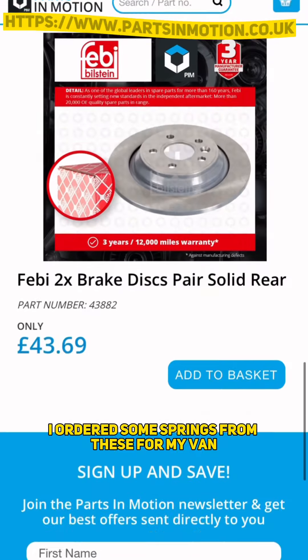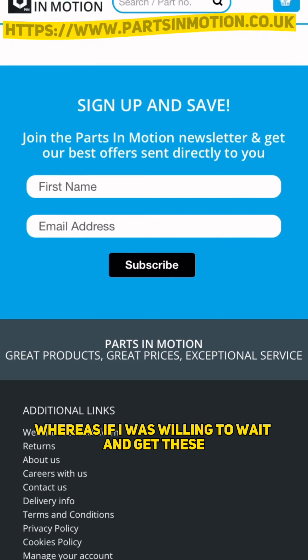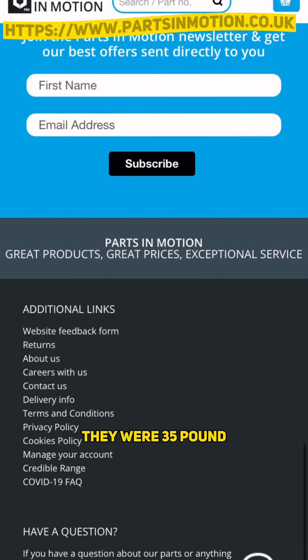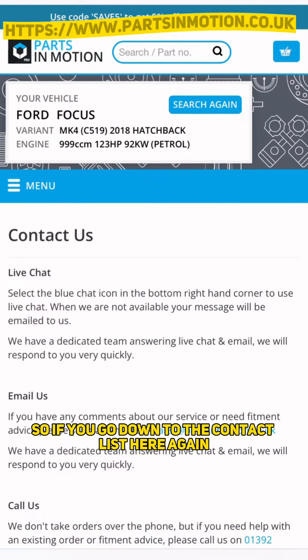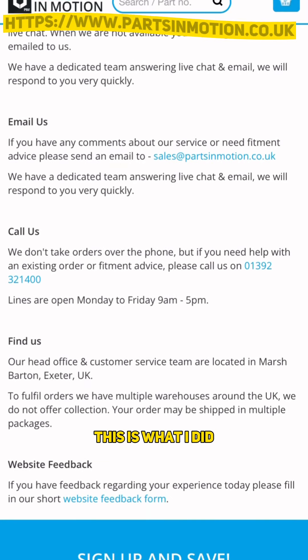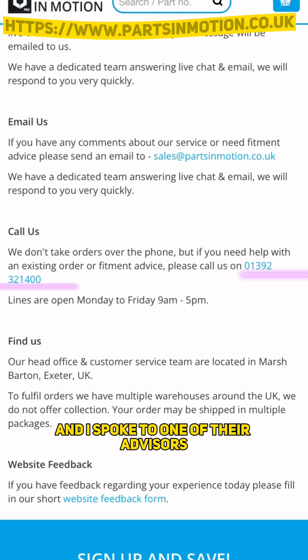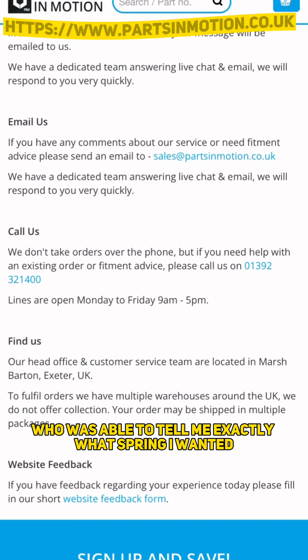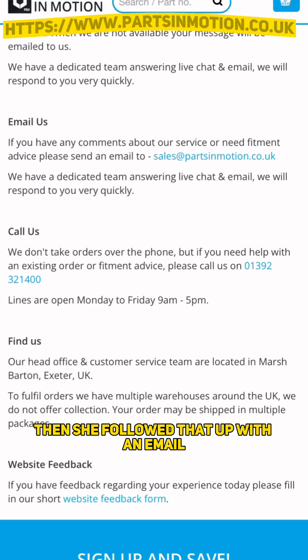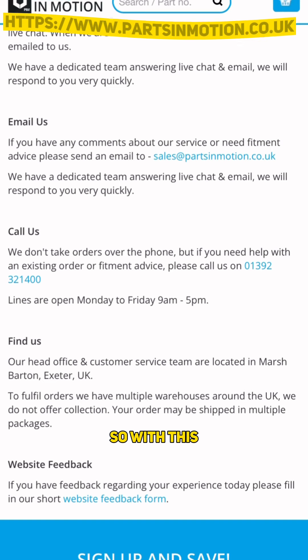I ordered some springs for my van from them - they worked out cheaper because I was buying online. My local motor factor wanted around 70-odd quid whereas online they were £35. If you go down to the contact section, you can live chat, email them, or call. I gave them a call and spoke to one of their advisors who was able to tell me exactly what spring I wanted. She then followed that up with an email with the link to the spring I needed and various bits of information regarding it.